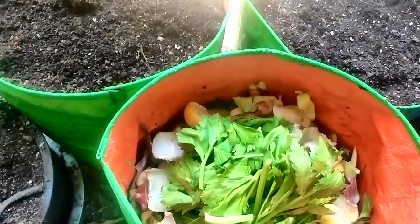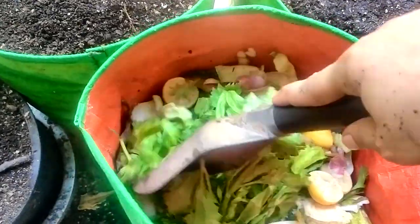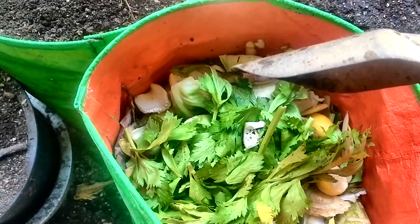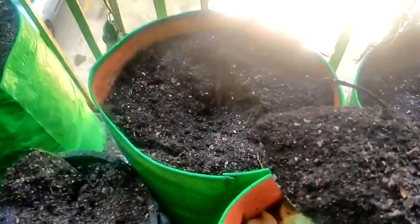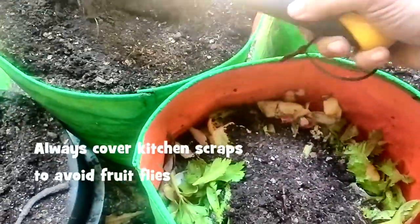Sorry if the video is shaky, but it's really difficult to film and speak and not appear in the video — that is why I'm not using a tripod for this. Now I will put the old potting mix from that bag into this one so that I cover the scraps nicely.